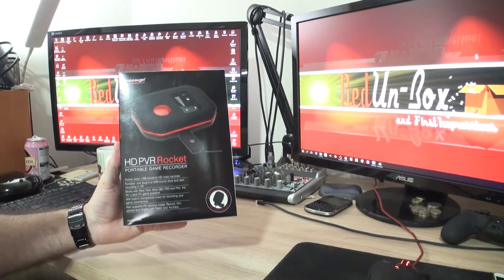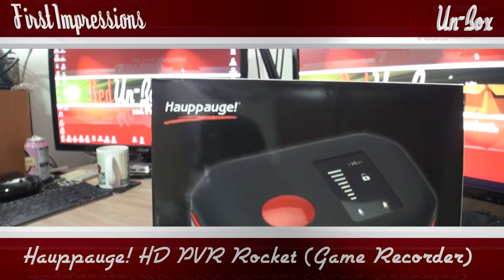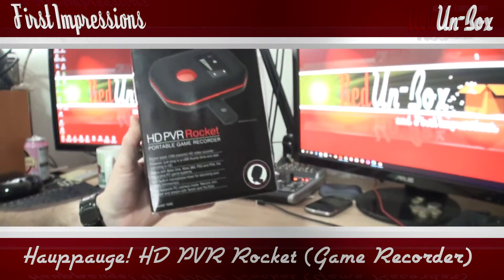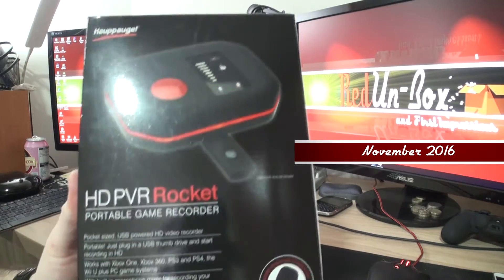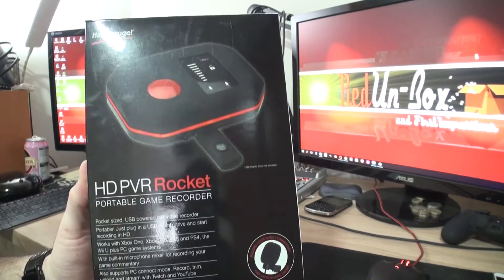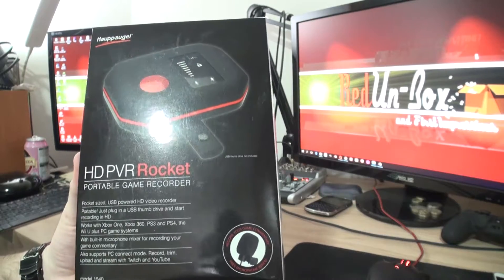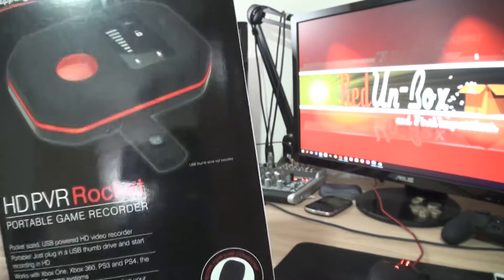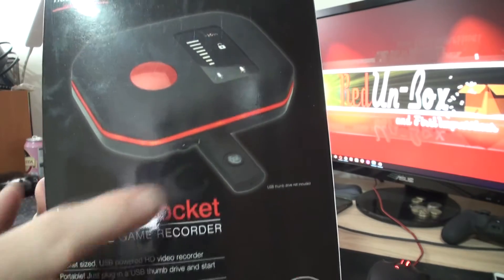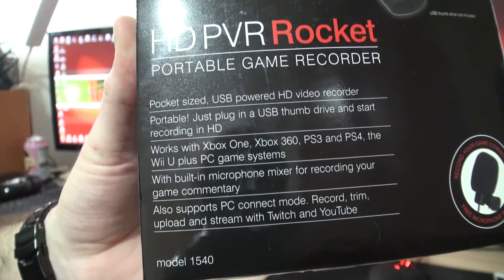Today I'm here with the Hauppauge — I think I'm saying that right — HD PVR Rocket. I went for this because it's a standalone recorder. You can record into your PC but I don't want to do that. I just want something I can plug into the console and record straight onto a flash drive. It got good reviews, so let's have a look.